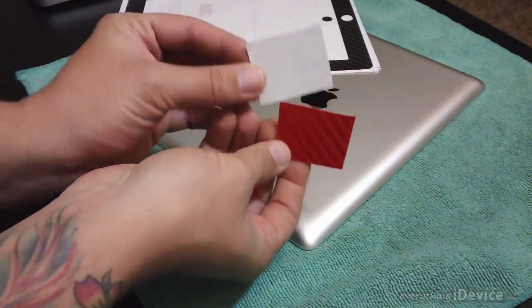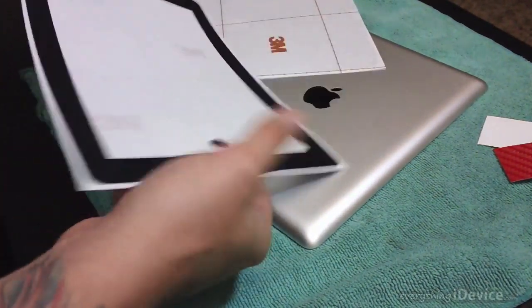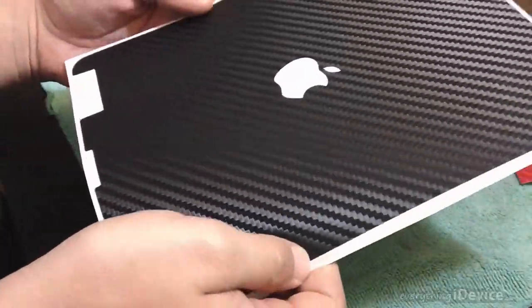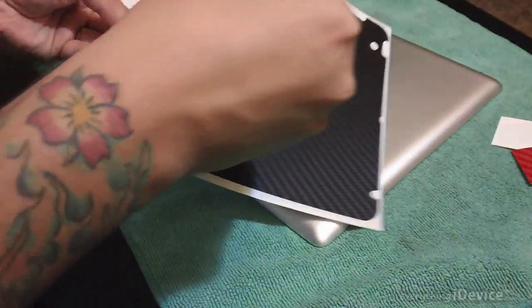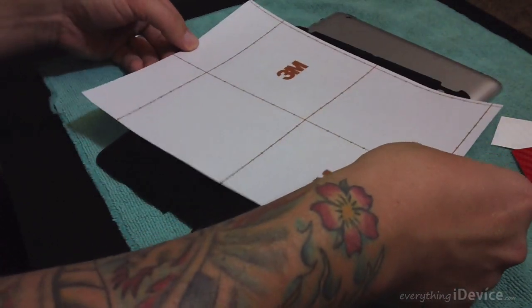I'm going to keep the black on black look just because I think it looks really awesome. Now I'm not going to step by step show you how to install this. I'm just going to be showing you some key points in the installation which you might want to take note on to make it a lot easier for yourself, if you haven't watched the installation guides on iCarbons.com.